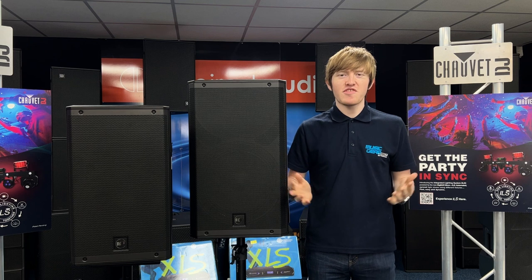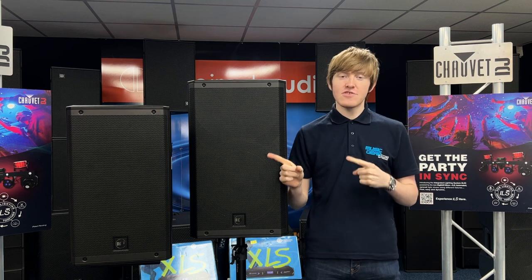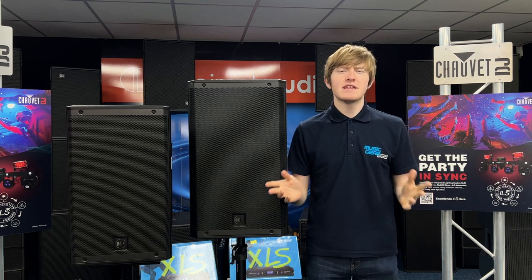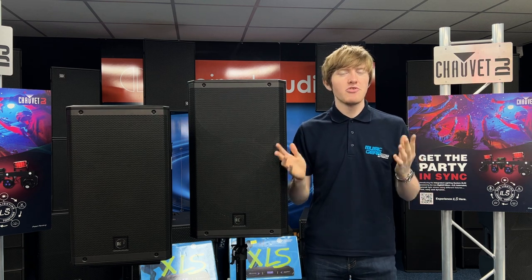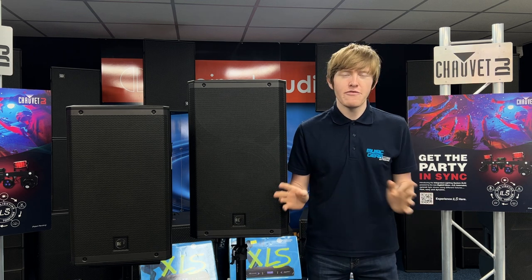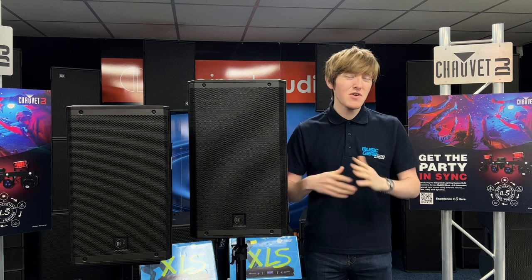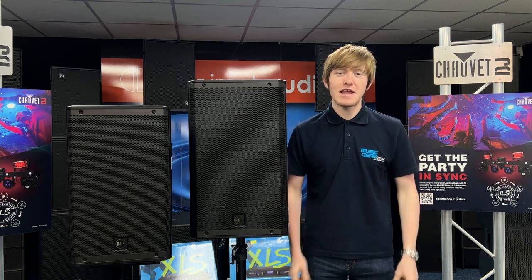That's a quick overview of the RCF ART9 AX Series features. These loudspeakers are in stock now at musicgeardirect.co.uk — all the links are in the description below. Feel free to come and stop by our Nottingham-based demonstration showroom, where we have plenty of audio equipment and lighting gear available to try before you buy. Make sure to give this video a thumbs up and subscribe to the Music Gear Direct YouTube channel. I'm Oli from Music Gear Direct, and I will see you in the next one.